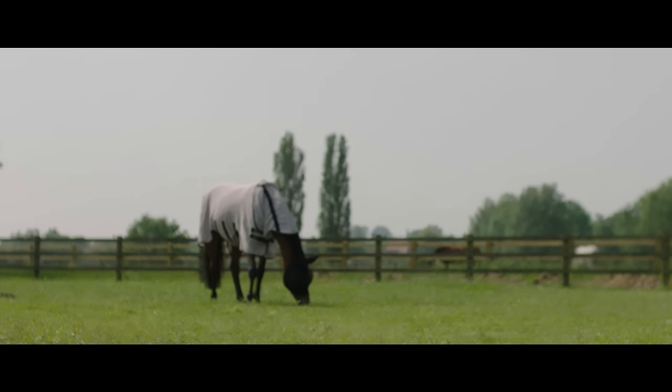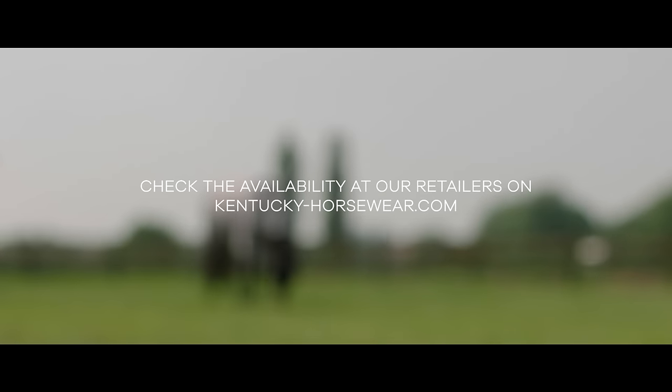Check the availability at our retailers on Kentuckyhorseware.com.